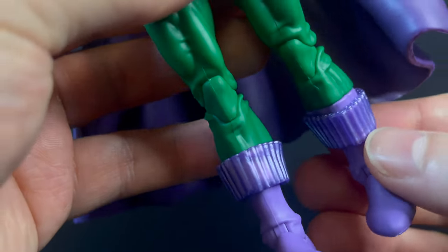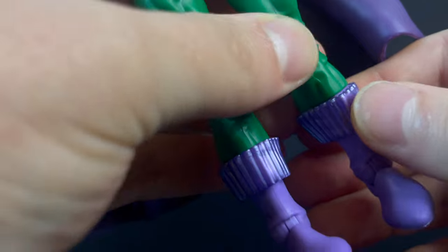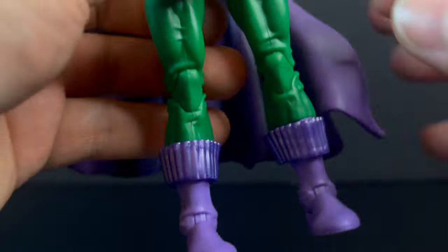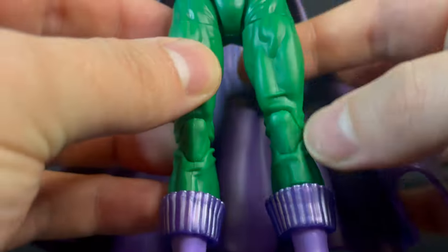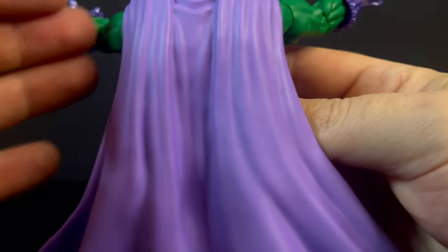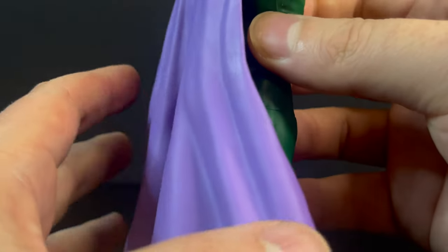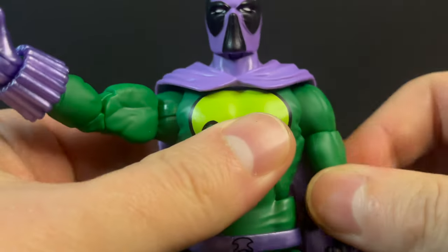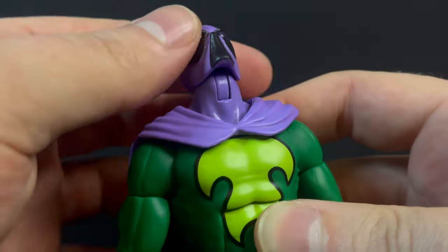The only other problem I see with this figure are the bands that wrap around his legs - one of them consistently falls off if you even remotely touch it, while the other side isn't budging. The cape is gorgeous, I absolutely love it this time around - it's so much better than the prior released Prowler and very malleable, so it really doesn't get in the way when posing. Through and through, the articulation is solid, it's pinless - all the great articulation you'd expect from a Hasbro Marvel Legends figure.